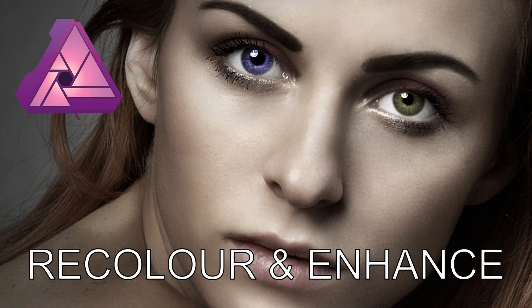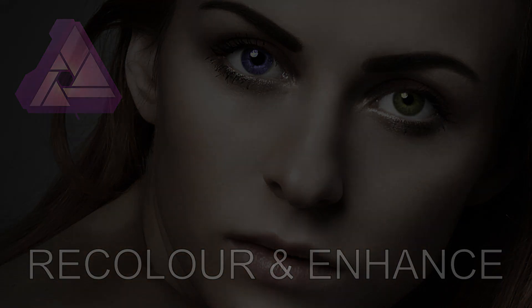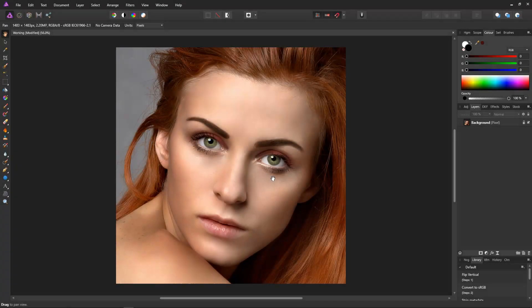In this video we will recolour and enhance eyes using Affinity Photo. To make a start on this recolour and enhancement we'll add some colour into the eyes.